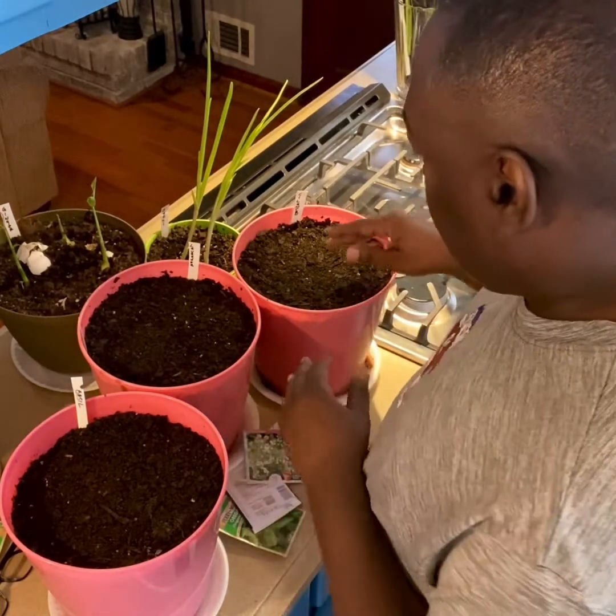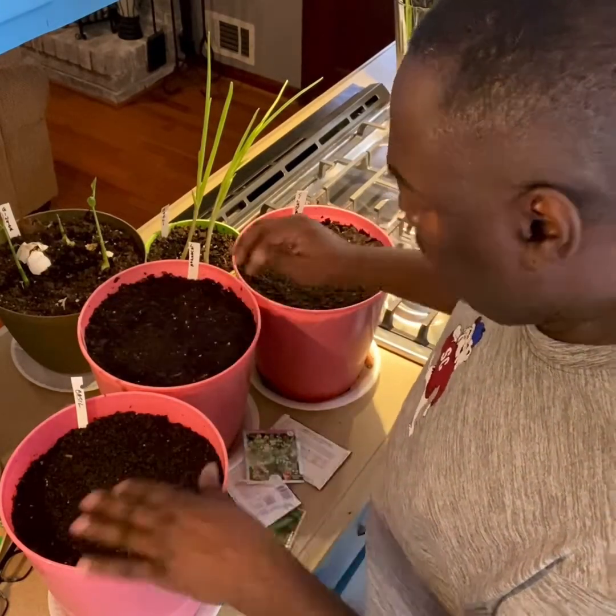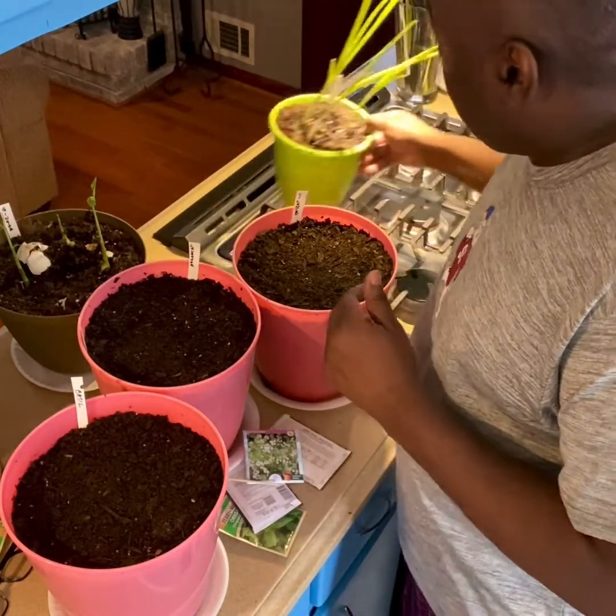All I do now is water this in, pour it in, and put it somewhere sunny, as you can see right here.